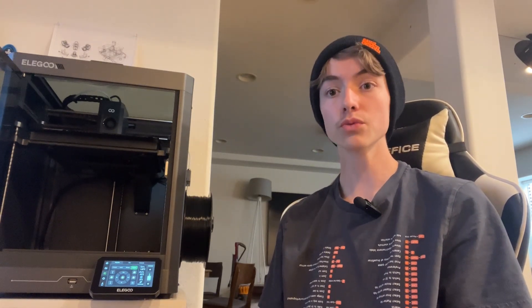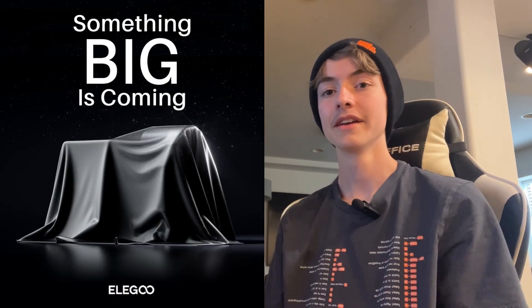I have barely any issues with it. It's loud, and that's about it. There's no phone app or website so you can check if your print is done yet. But that could be added with software, and I hope it is, because that would be amazing.